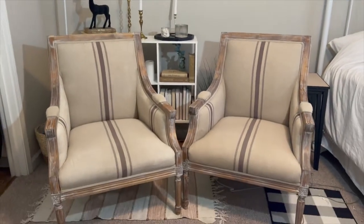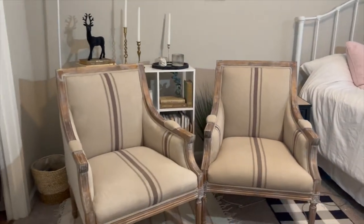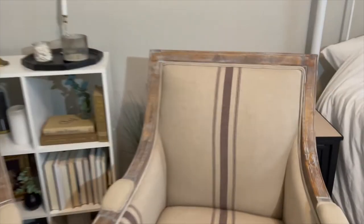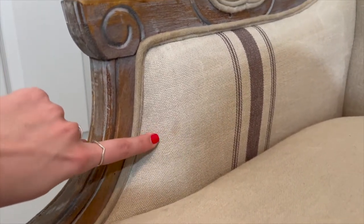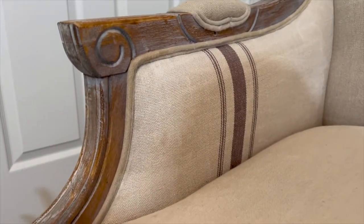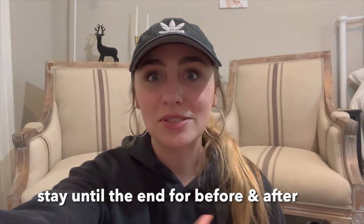Guys, look at these chairs — I am honestly so impressed with how they turned out. There's basically no stain right there, and look at this stain — I know it's still there a little bit, but compared to before this looks great. I think it works for what I was trying to accomplish.